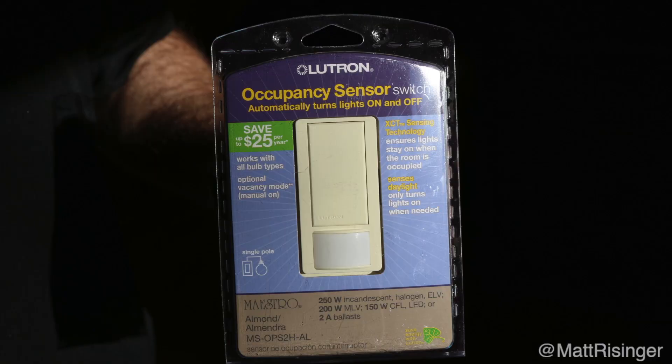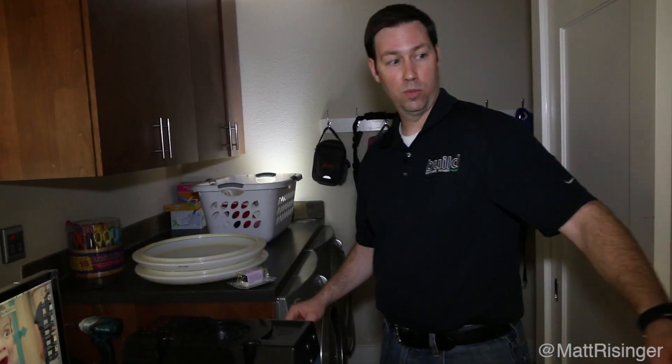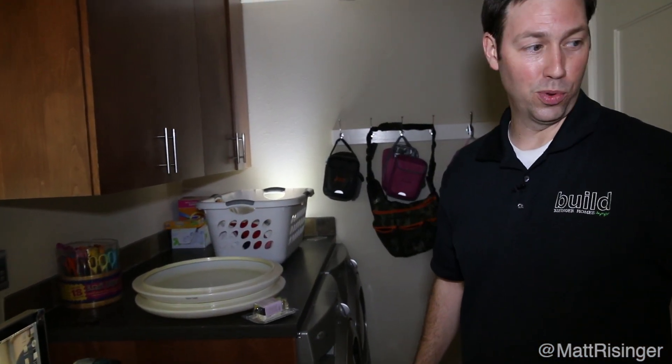I mounted mine with an occupancy sensor switch. This is a room we use a lot — we're in and out of here all the time during the day. You could also set it to vacancy mode, which is a great idea where you have to manually turn on the switch and it'll turn itself off. But we actually like the occupancy sensor in here, so we're going to mount the switch on the wall.